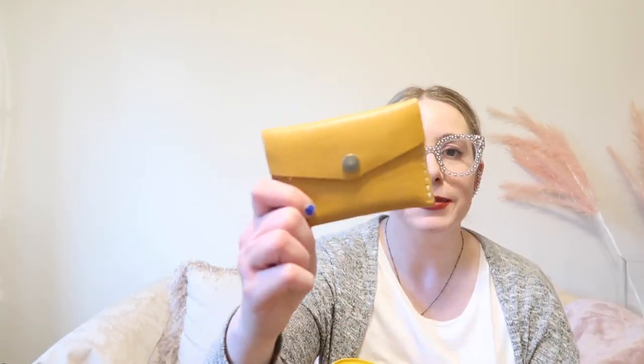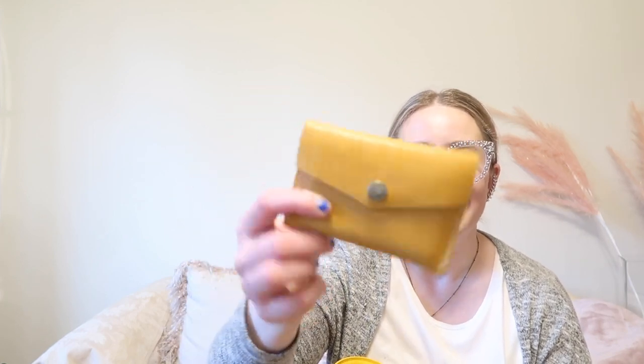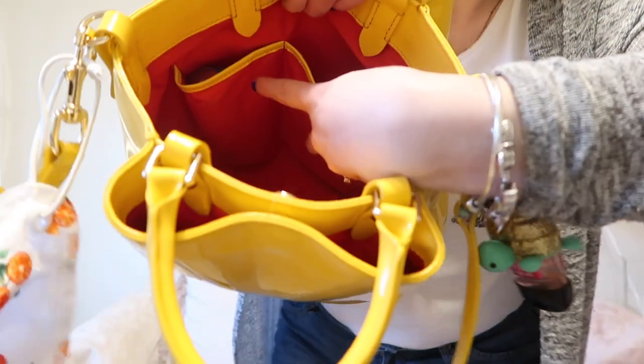Next I see my wallet. I'm still carrying my mini envelope wallet by Portland Leather Goods in the color Sunflower — I just can't seem to switch out of it. I love it so much; it's the perfect size and carries a ton. That's still my wallet.